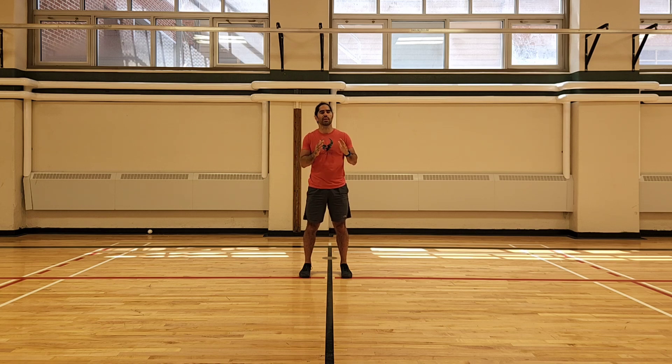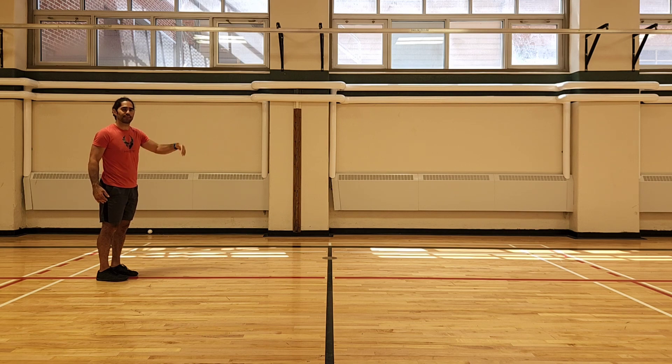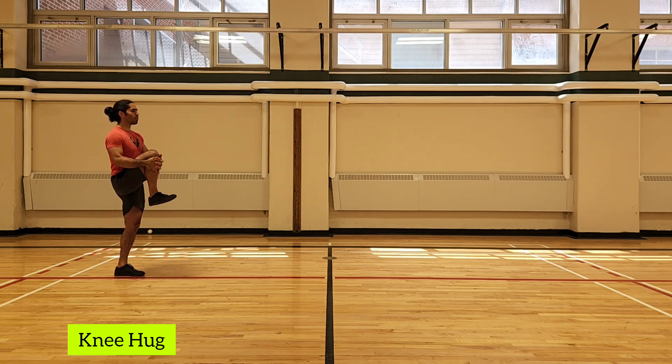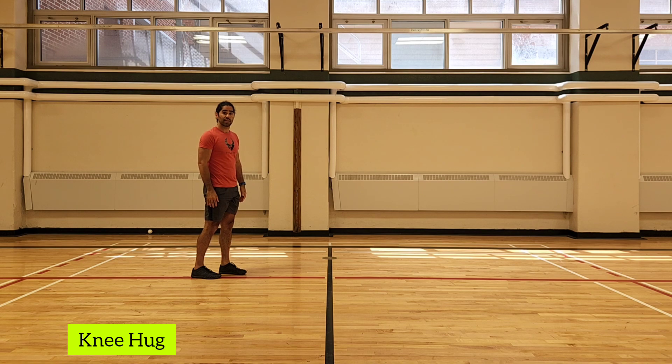It starts a bit slower and gets faster. The first exercise is the knee hug. Find a distance — about 15 meters — and we're going to move up and down this. For the knee hug, make sure your toes are pointed forward, bounce on one leg, pull the knee into your chest, and hold it for a count of three.